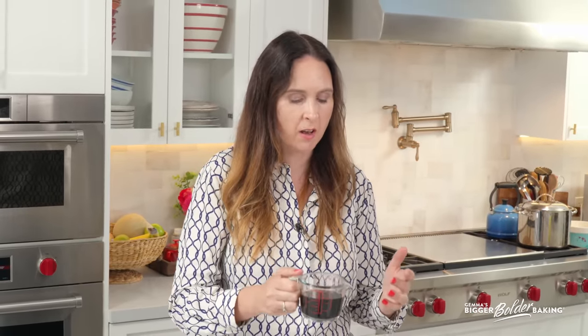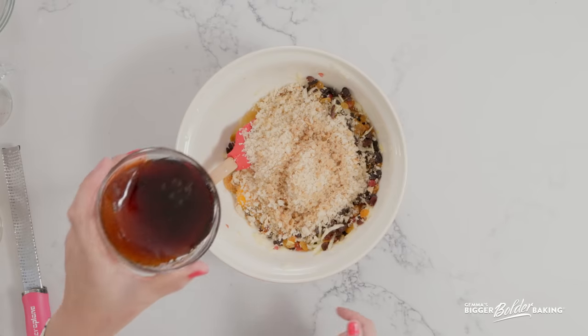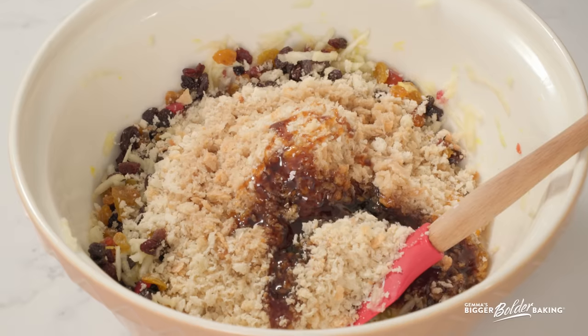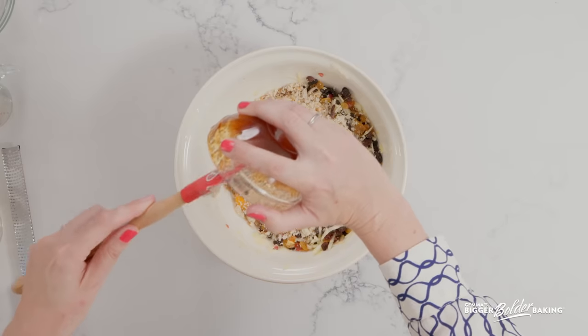Here we have some stout. You can use any type of stout that you can get your hands on. This adds really lovely flavor and it also preserves the pudding for months on end, so that is a really important one. If you do not consume alcohol then you can use apple juice or orange juice, but just know your pudding won't preserve for as long. And then lastly, treacle — molasses as we call it in Ireland. A lot of people can get treacle but I know in some countries it can be difficult, so you can make your own at home and I've got a recipe for that.